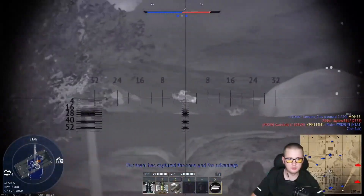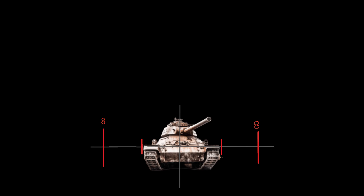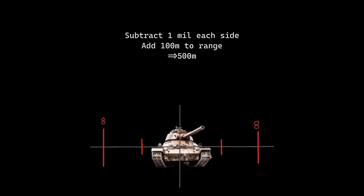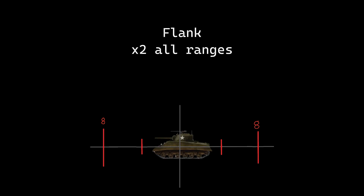This is a lot of math, and there's no easy way to remember it aside from printing out diagrams. These memory aids have helped me internalize these numbers. Medium tanks first: if the front's touching both fours, it's 400 meters. Subtract 1 milliradian from each side, add 100 meters to range. If it takes up half the four — 2 mills — double it to 800 meters. If it's from the flank, simply double all ranges.